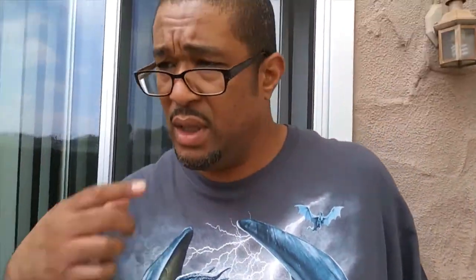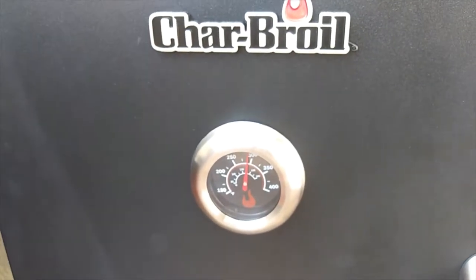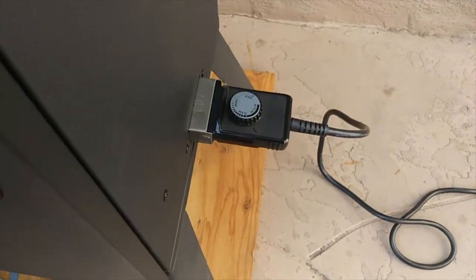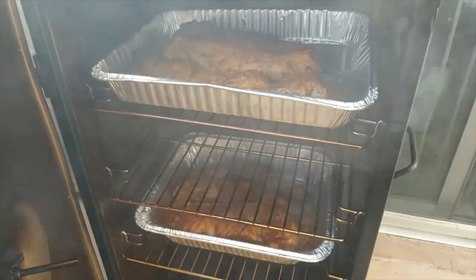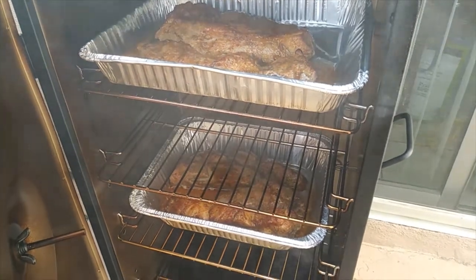We're about 45 minutes in. I noticed the temp was getting a little high so I turned the dial down some. But I'm anxious to get a look — oh yeah, that's looking good, that's looking real good.